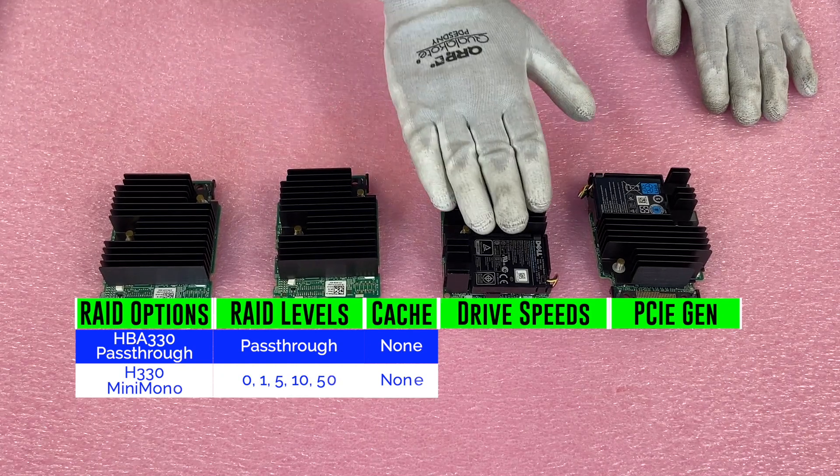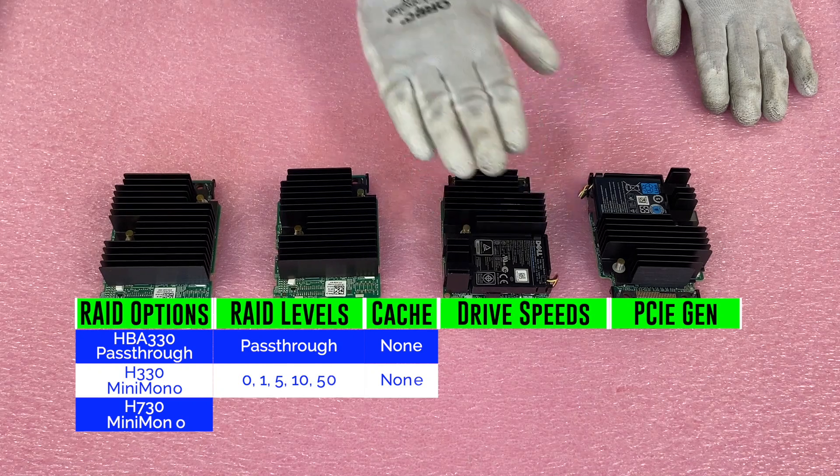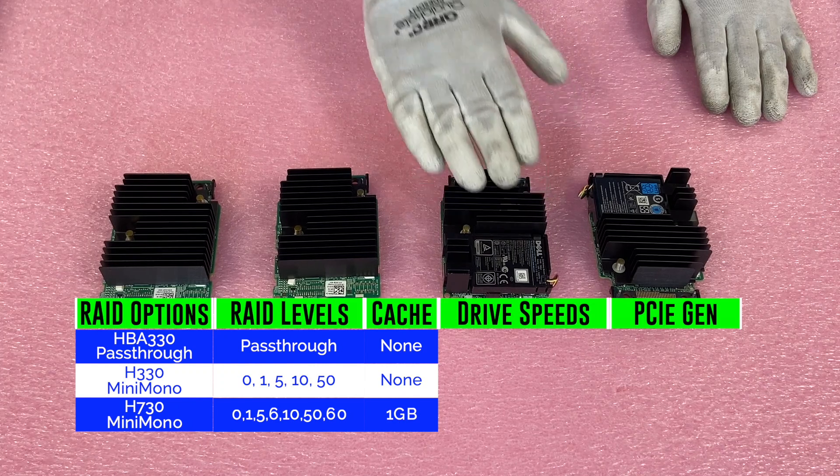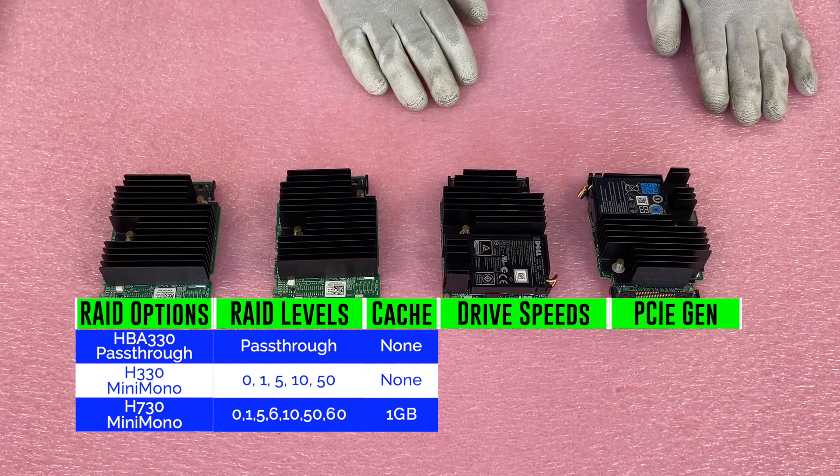The next option is the H730, which will offer you RAID levels of 0, 1, 5, 6, 10, 50, or 60. It's got one gigabyte of cache. It's a great option — it's the most common option for the R630, it's what we build with most, it's what we actually recommend. It's a great RAID option and again, the most common, most prevalent.